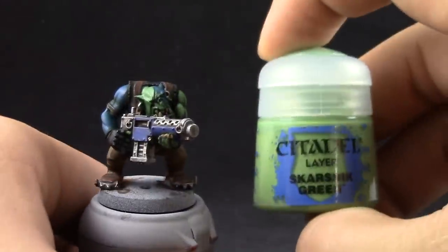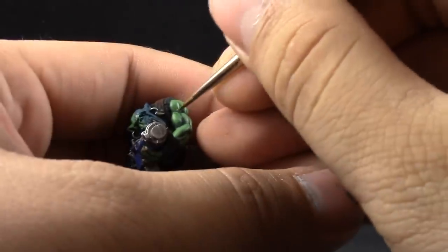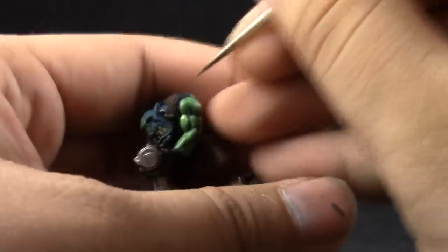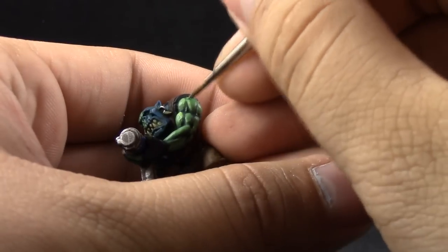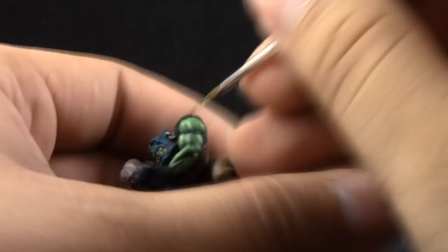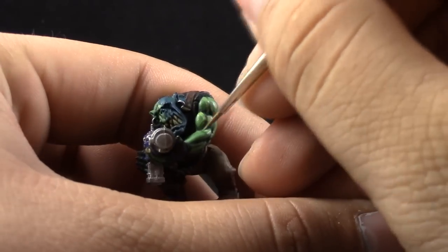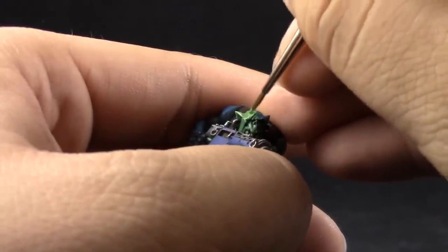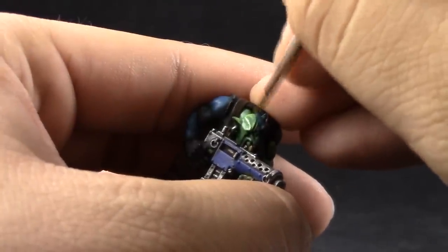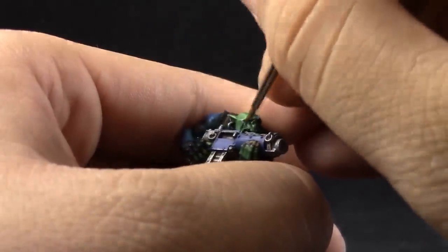Next, Skarsnik Green. With this color, I'm going to give it a second highlight to the skin, but this time I'm going to be a little bit more careful and just paint on the edges of the muscle structure and on the top parts where light hits directly. I'm taking my time, but you can do it a little bit faster and dirtier if you like. If you want it to look very clean, you have to be a little bit more careful. The Slow Dry liquid retarder helps a lot when doing edge highlights, giving you a little bit more time to work with the paint.